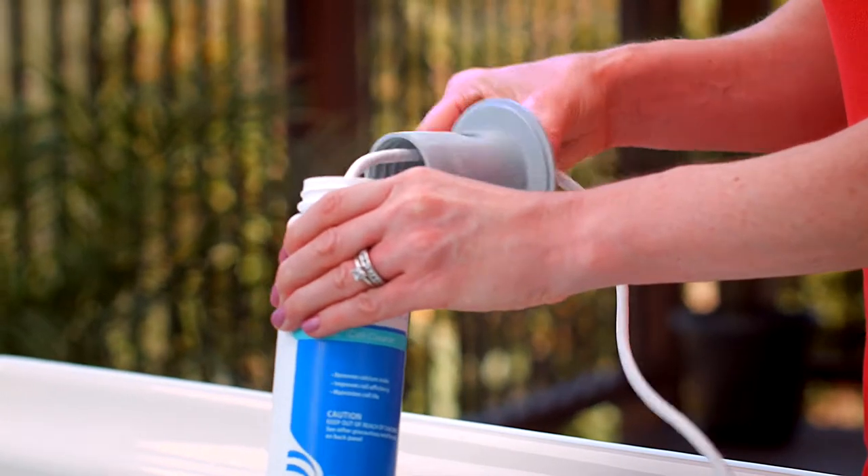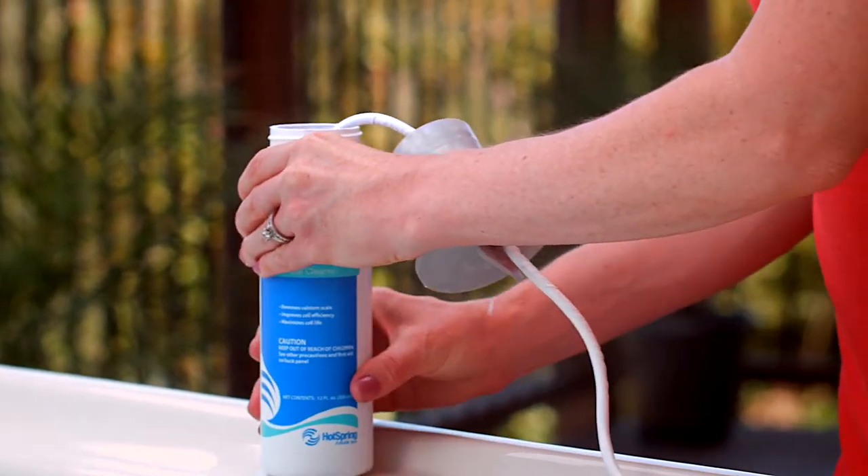If after 15 minutes the cell is still bubbling, discard the cell cleaning solution and repeat the process. Once there are no more bubbles coming off of the A-Cell, the cell cleaning process is complete.